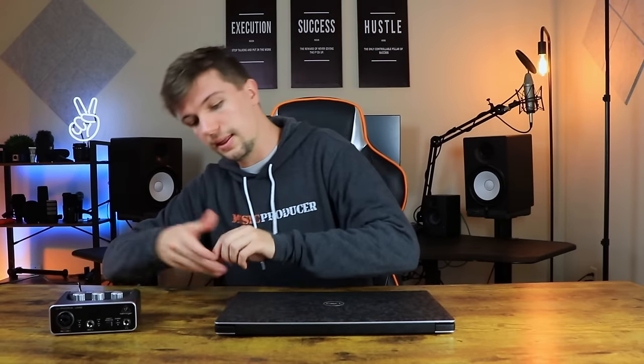Connecting your audio interface to your laptop is pretty simple. When you purchase this product, you get the audio interface itself and a USB-A cable that connects straight into the laptop. For those with a MacBook Pro or MacBook Air without USB-A ports, you will need an adapter.